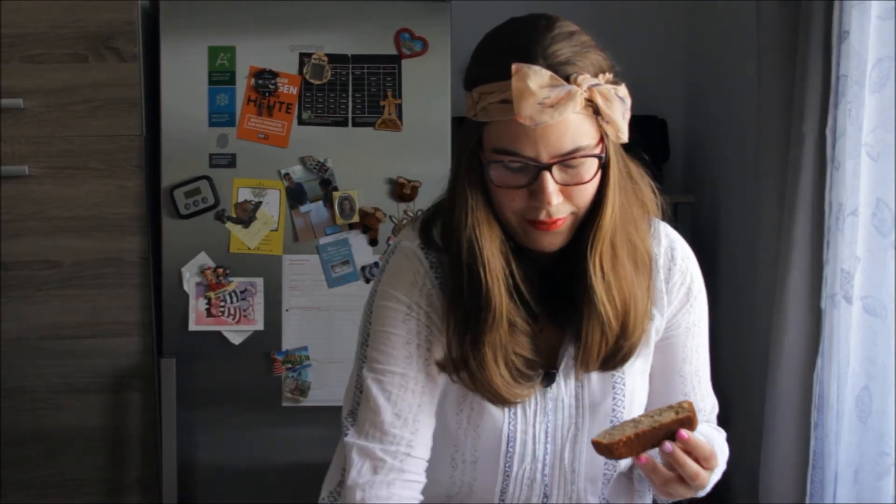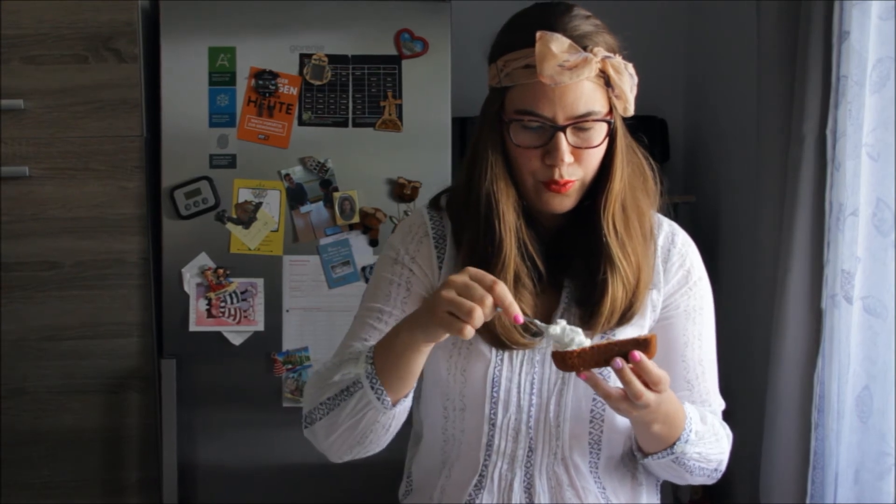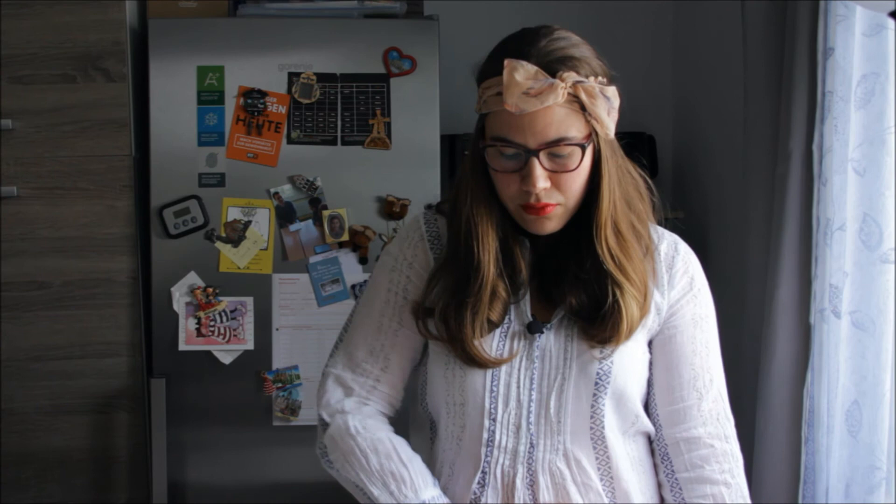Last time I made this banana bread we ate it with some Greek yogurt, and today I'm going to try it with some quark on top — it was very delicious even with quark! You can eat this banana bread with traditional things like peanut butter or chocolate spread, or whatever you like, or you can try our way with Greek yogurt or quark. I hope you like this recipe — thank you for watching, bye bye until next time!